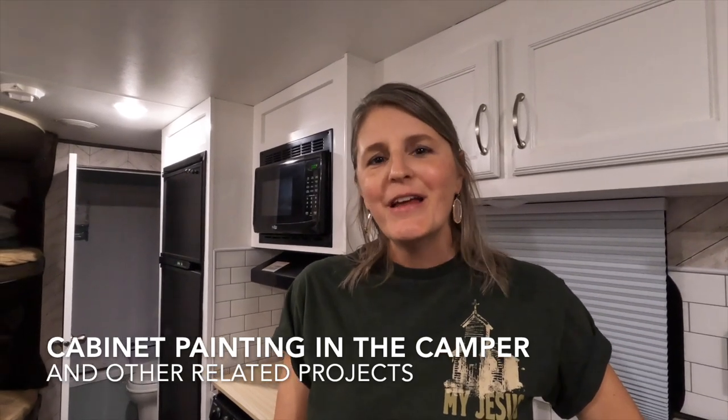Hey guys, welcome back to the channel. This video is going to cover some completion of the cabinet painting in the trailer, a shelf installation inside the large cabinet above our dinette, a few touches on a cool little shelf on the pass-through wall from the master to the living room, and also what I did around the door. Hang in there — there's a lot of bouncing around. Hope you enjoy it, thanks for tuning in.